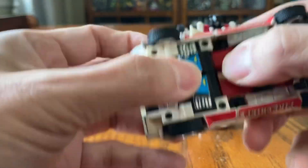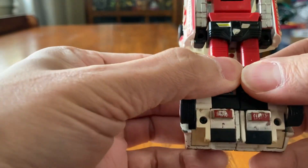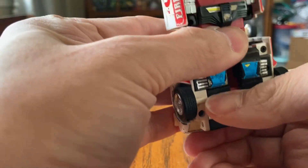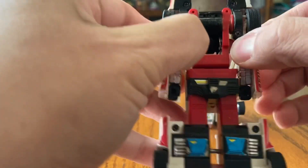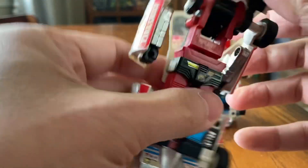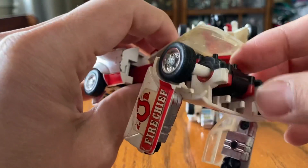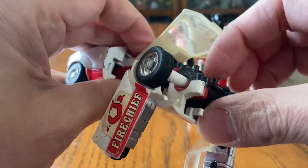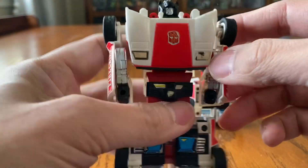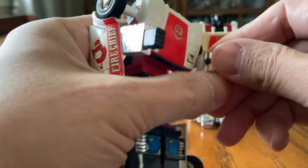So let's go ahead and transform this. What you do is you just yank it out a little bit — there you go — and then just move these legs out, there you go, and then move the foot down. And the arms move out this way, and we move on out this way too.